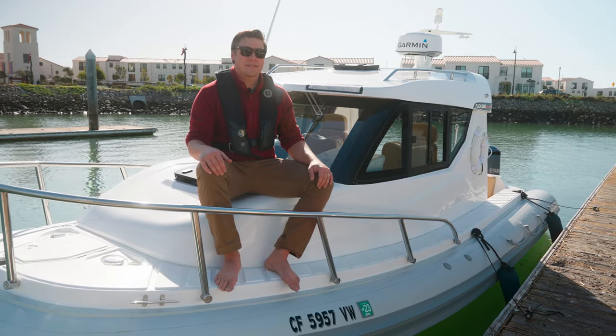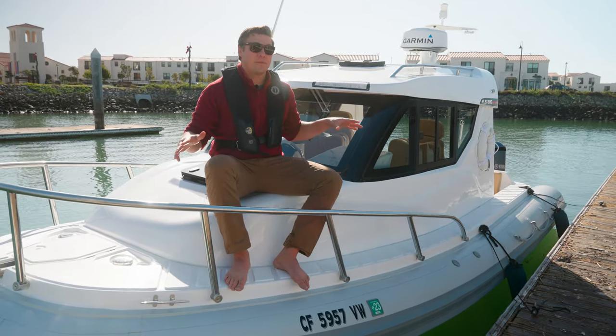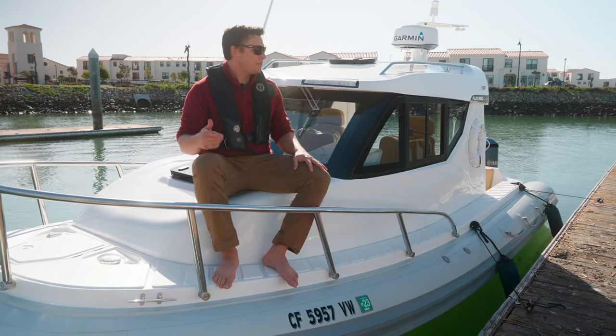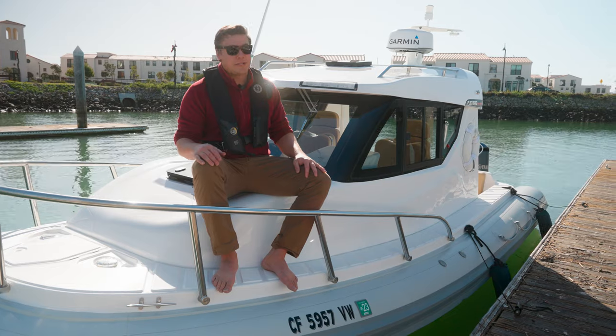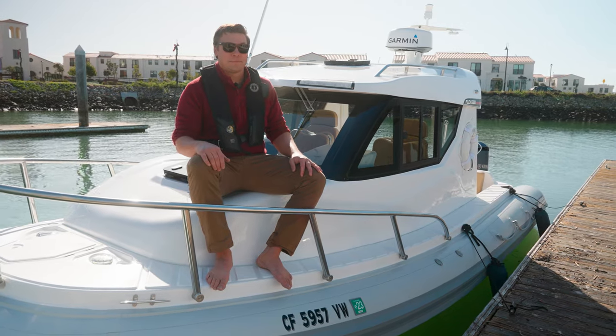Hi, I'm Kevin with the Boat Specialists. Today we're going to talk about the Flex Boat 680 — it's a 23-foot hard top inflatable rib. We're going to take her out on the water and see what she can do, and I'll do a walkthrough of the boat as well. Let's get into it.